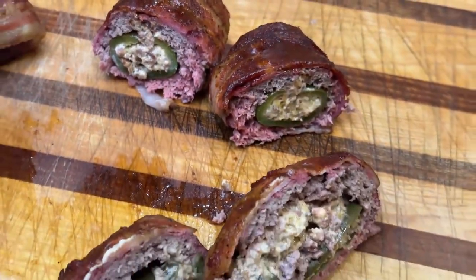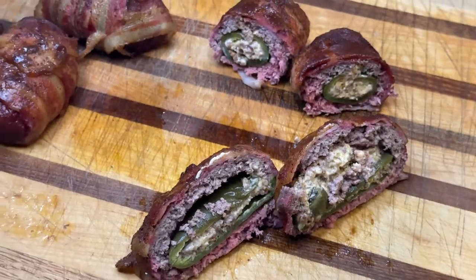Those last ones had a little bit of a kick — a lot of kick. These are going to have a little bit less of a kick. We use regular sausage instead of hot sausage.